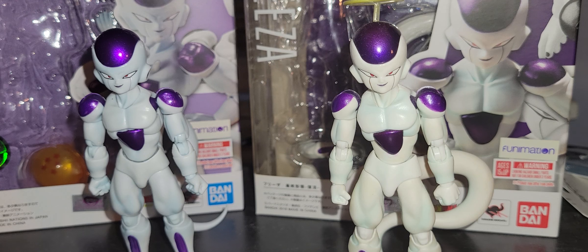This Frieza pretty much comes with basically everything except that extra expression — the one-eye-closed winking face head — and the rock and feet. That's what this Dragon Ball Super Frieza doesn't come with either. You're going to pay thirty-something dollars at Target once it starts hitting shelves. I might get another Frieza — I haven't decided yet.